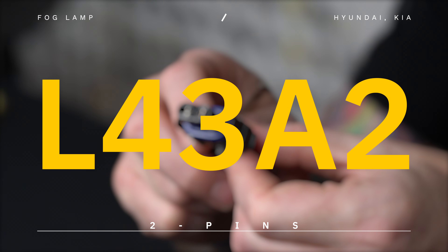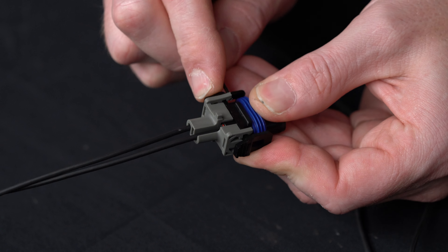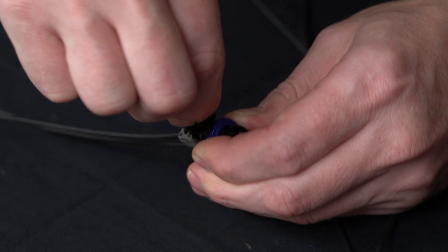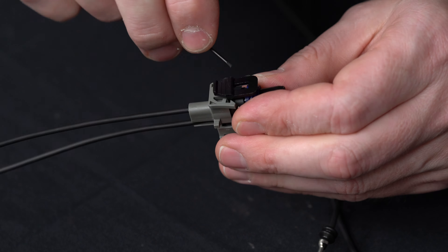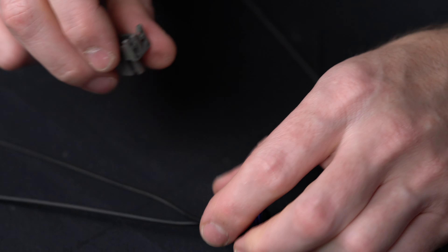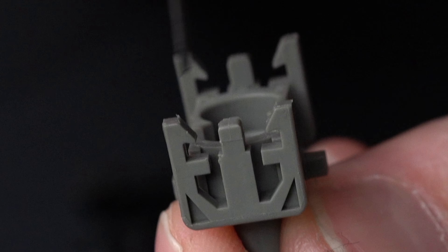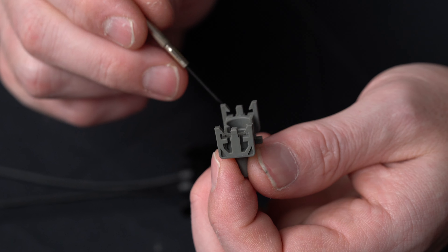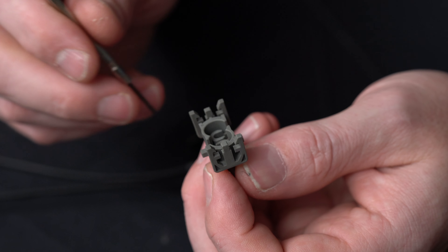Now let's do the L43A2. This one is a slightly different style — it has a rear lock, not a front lock. It has catches built into it but you don't have to remove a front lock to access them. We do the same lock removal as before: one corner at a time, staying on the same side, then the opposite corner — lift them up. Each corner has a little notch that grabs onto the connector body, so I do each corner next to each other: left side removed first, then the right side.